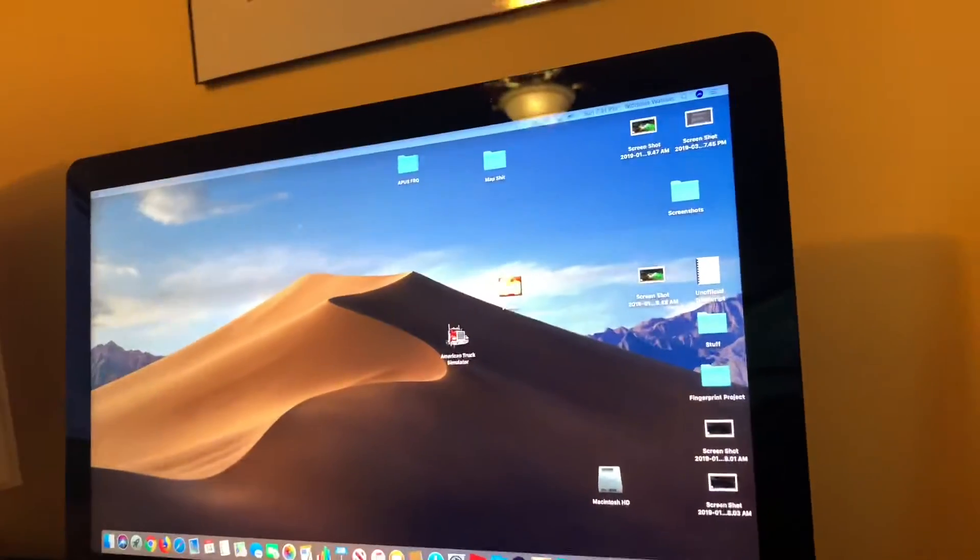The first thing you can notice is that the display is at a much higher resolution than last time on the Mac. It looks like it's going to load up Discord on it initially, so I'll exit that out.